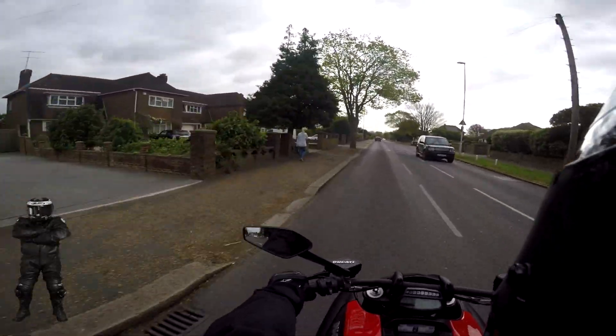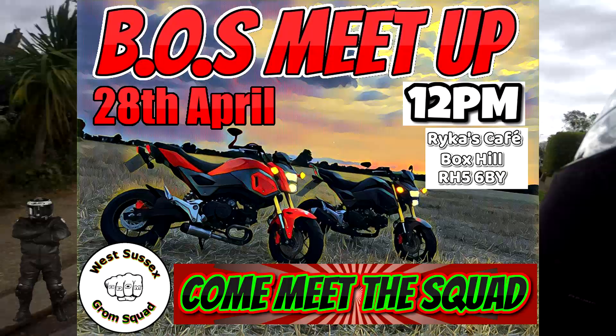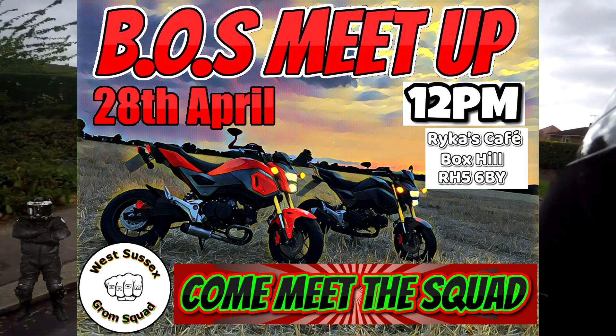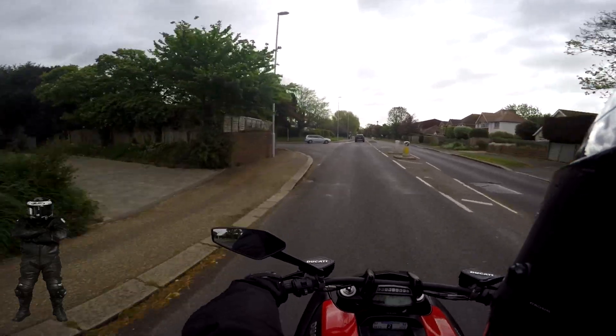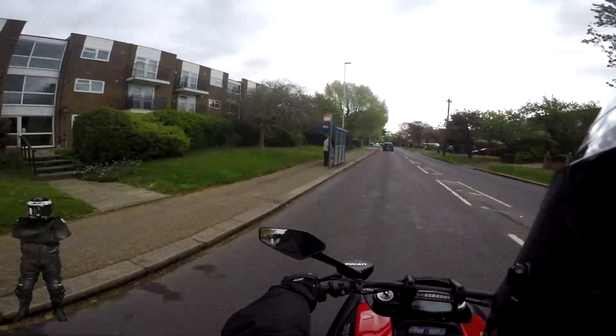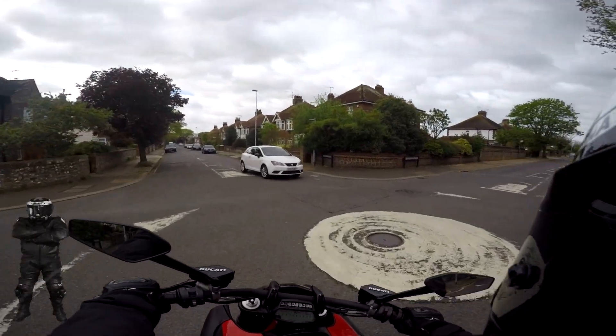Depending on when I actually get this video out — hopefully today or tomorrow — the boss meet up with Mr. Fish. I can't wait. I was gonna ride this up but this is the only day they could get it in for a service and belts change, so I'll be riding up on the old Grom.